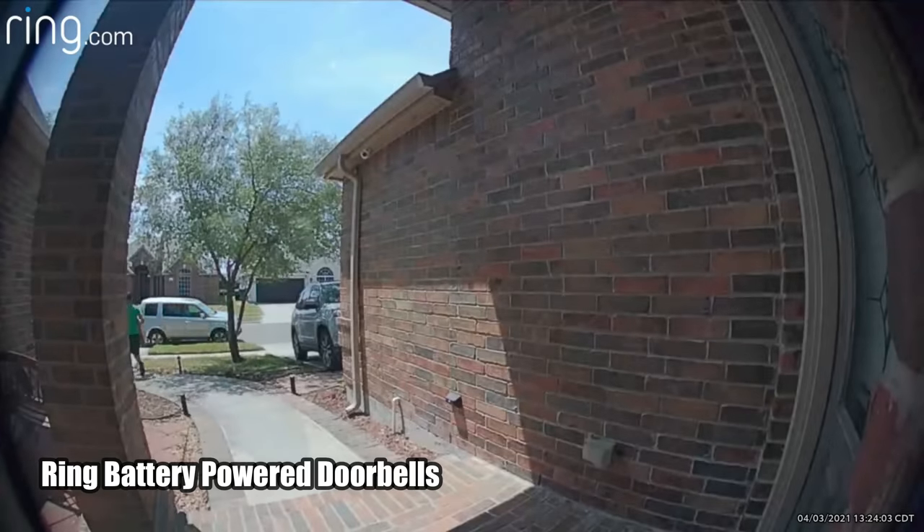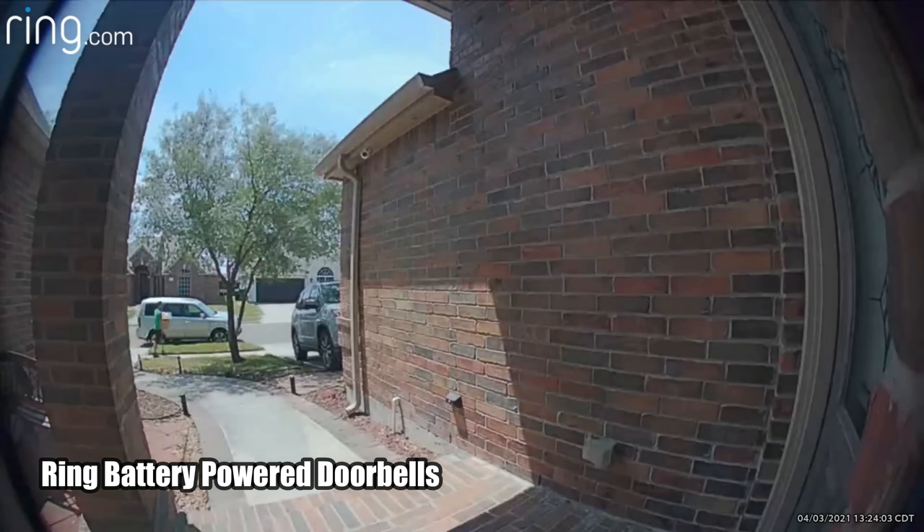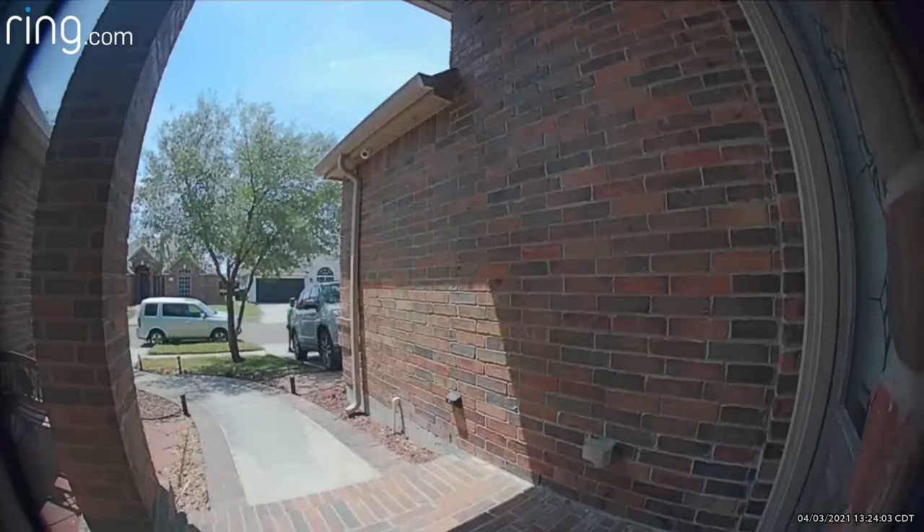Battery powered cameras cannot do this because they are off until the PIR motion sensor is triggered, so the footage you get is only when the person is already in the camera's view — or worse, depending on the speed of movement, the person can already be leaving or have left. I'll talk more about this when I do a comparison between battery and wired video doorbells.